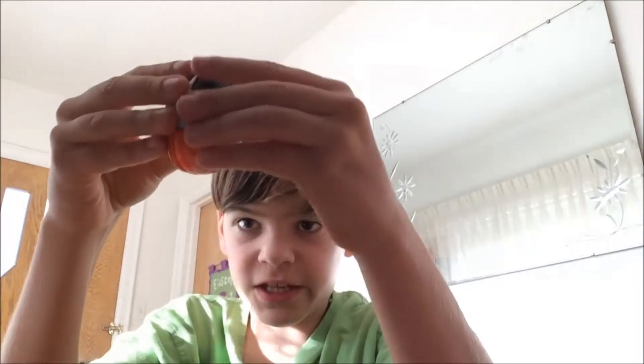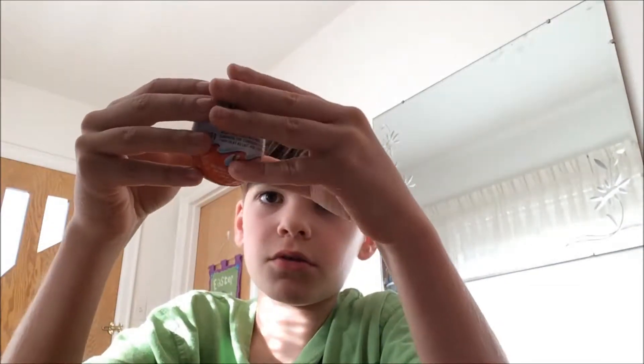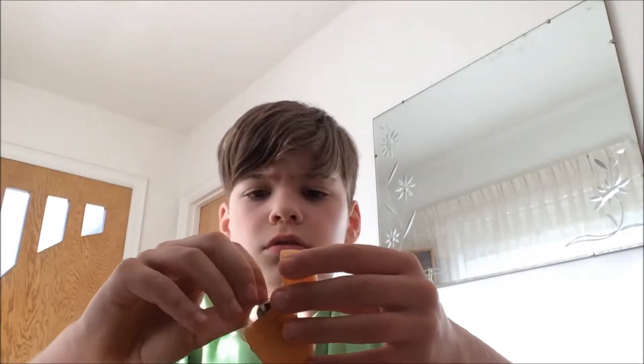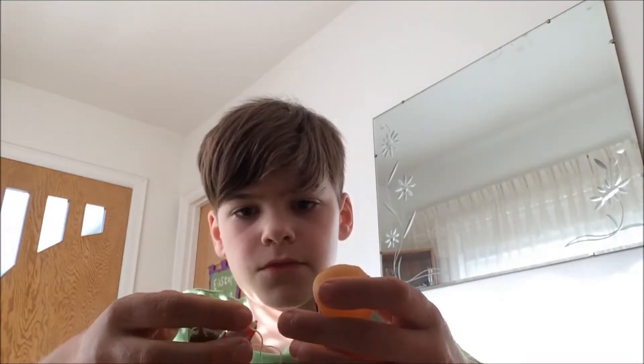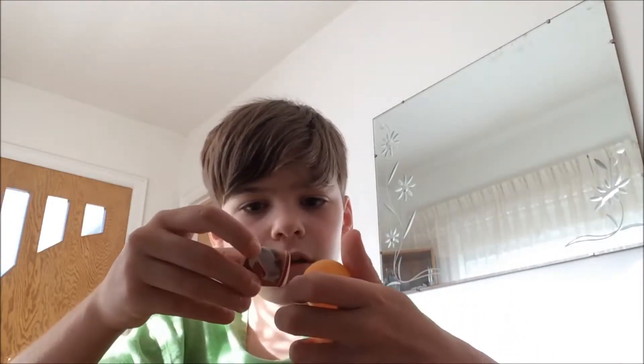Oh my god, come on — I thought I broke the egg there. Okay, finally got it open. This is a Yoda thing — oh, this is a Yoda spaceship. And there is actually nothing to build here.